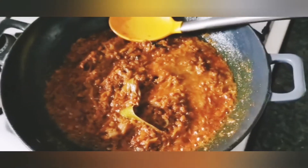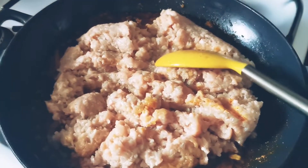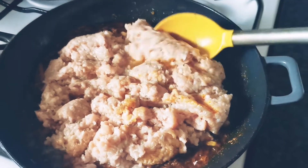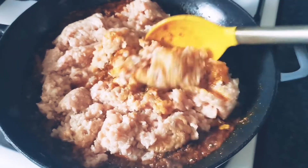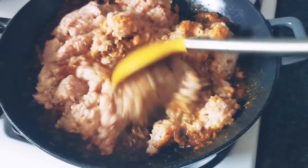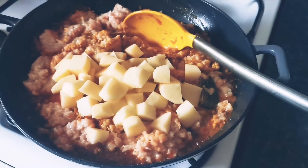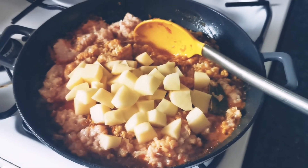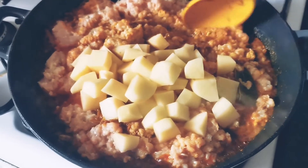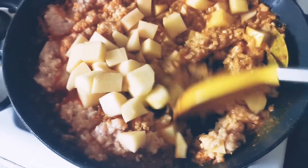I've added a bit more water so it doesn't stick, because casserole dishes do stick a little. Now I've added the mince — I washed it thoroughly and left it in a colander for over an hour to strain out the water. I've added it to the onion masala along with the raw potatoes, so they can sweat down together with the mince completely.